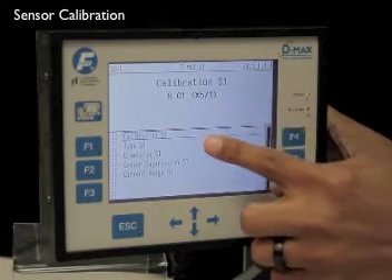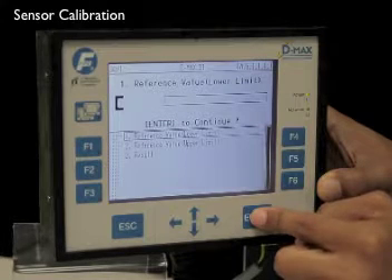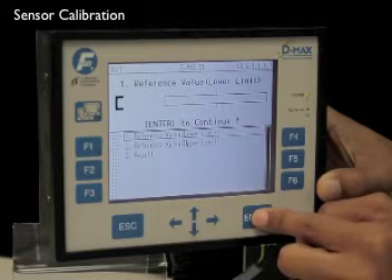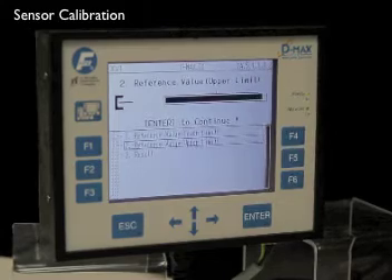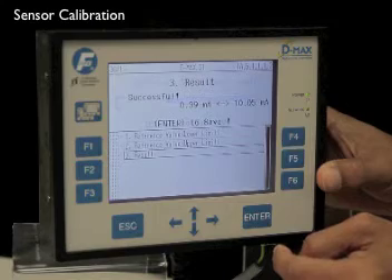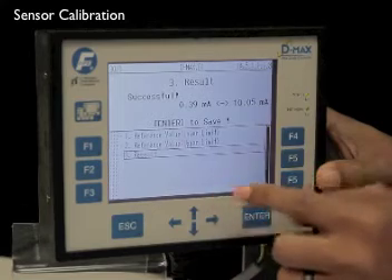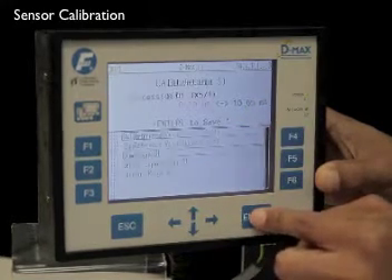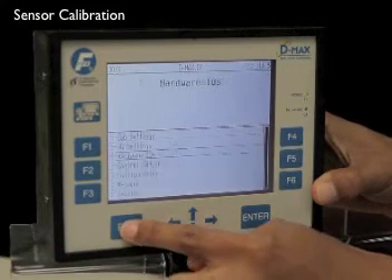Now select calibration for S1 and press enter. Verify there is no material in your sensor and press enter. Now completely cover your sensor with your material and press enter. The DMAX will let you know if your calibration was successful and the results of your calibration. Press enter to save those results. Now press escape to get back to your main screen.